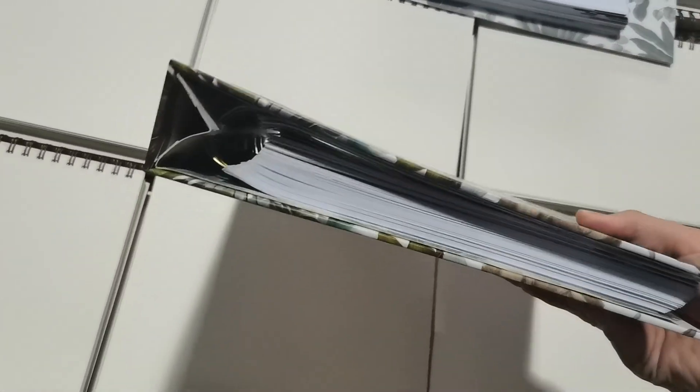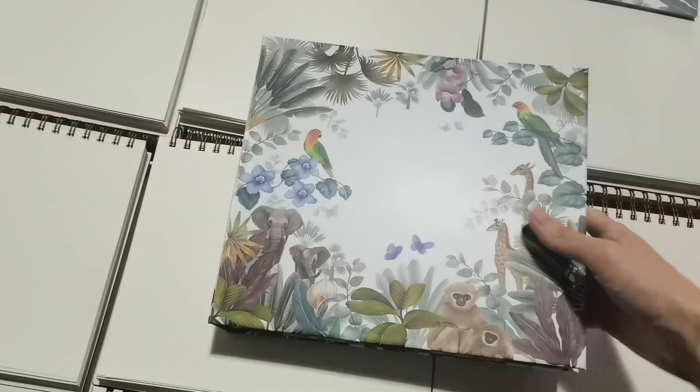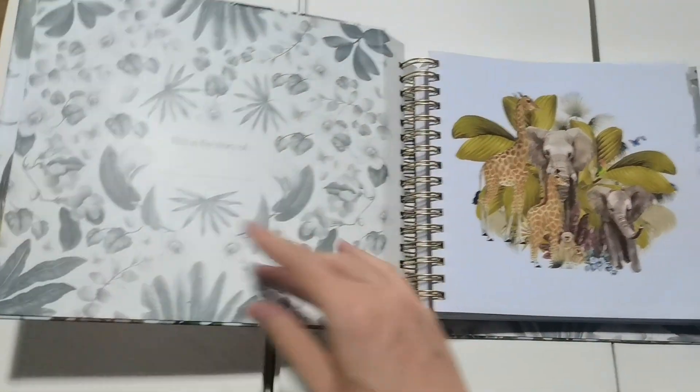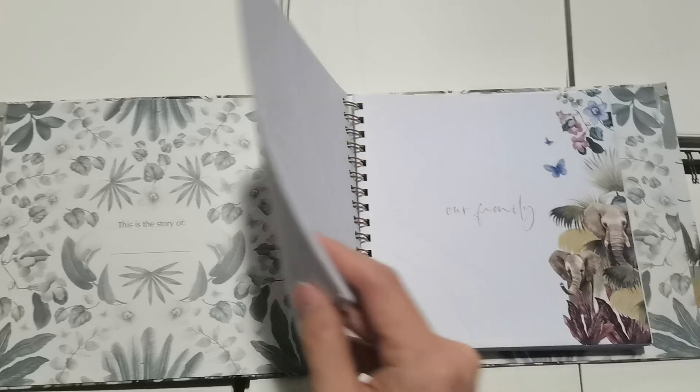This is one paper hot cover. You can see it with a tin coil banding planer. You can choose this structure. It's very beautiful.